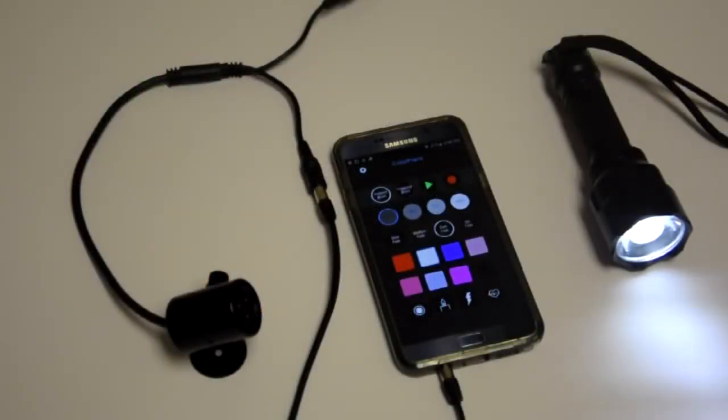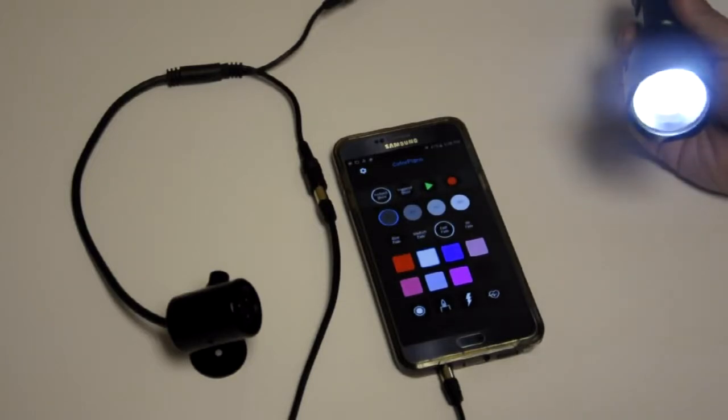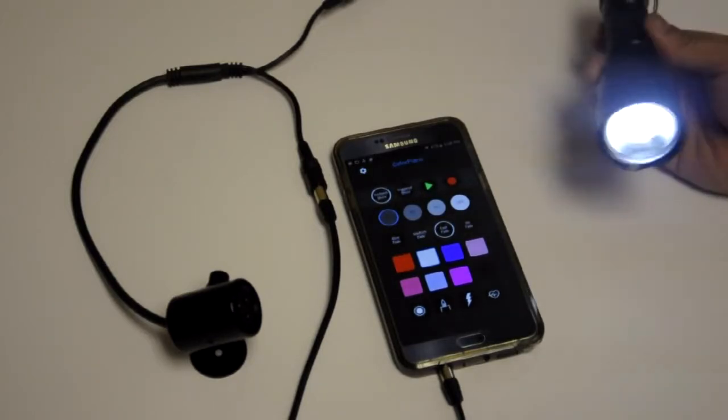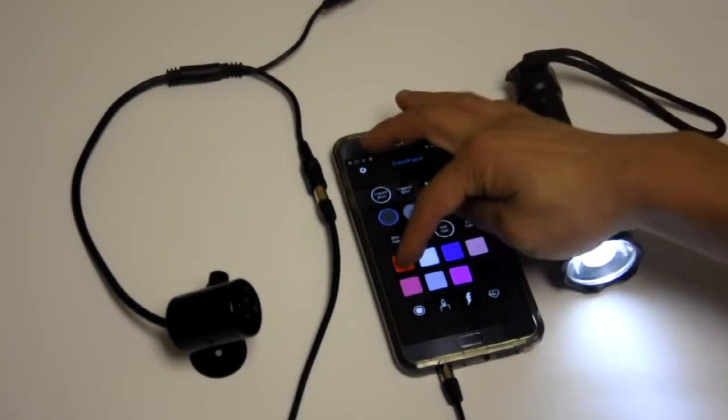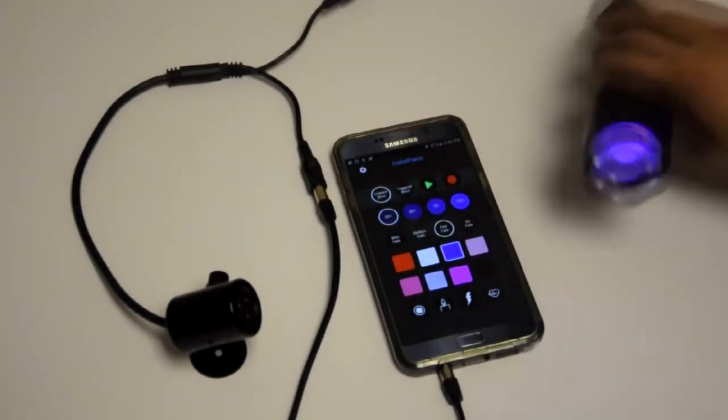Just like operating the Color Piano fixture, we can also use the Color Piano app to control a Gantem Torch. Here, we have the Gantem Torch Escape Edition, which has red, white, and UV built in.